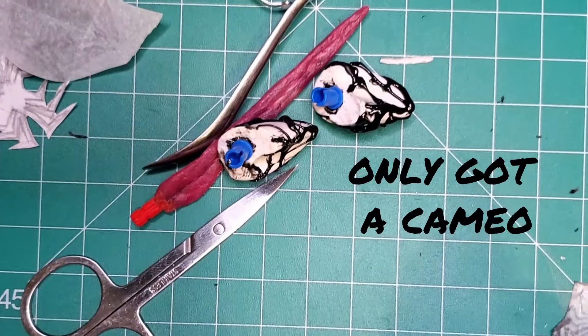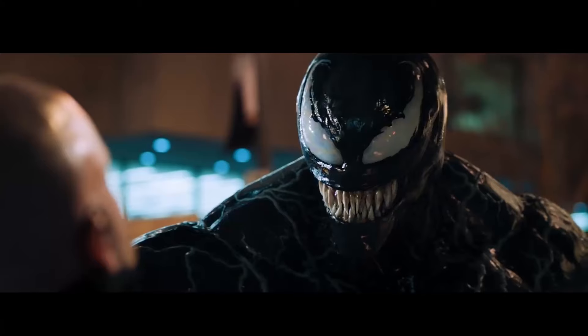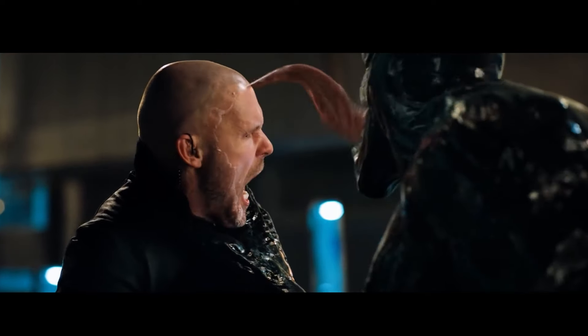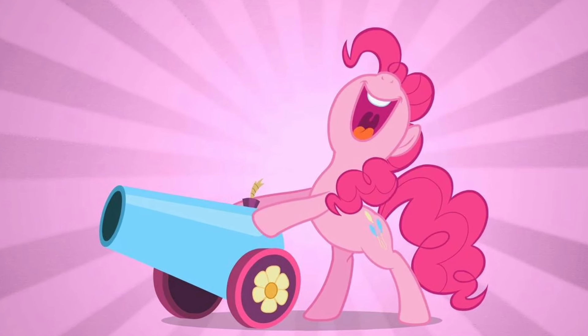I threw together a quick little tongue made out of wires and Oyamaru. It'll do for now, but I might come back to that in future and make it longer and gnarlier and slimier.